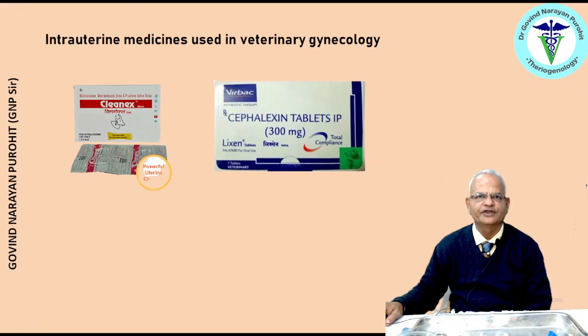There are intrauterine medicines infused in the uterus for therapy of metritis and endometritis. There is a wide variety of antibiotics including nitrofurazone, tetracyclines, cephapirin, and many others. During the postpartum period for the first 10 days, most intrauterine administered antibiotics are ineffective because of the presence of large amounts of lochia fluid, so they must be avoided during this time. The most widely used continues to be oxytetracycline. Microbes may have shifting sensitivity towards different antibiotics infused intrauterine.